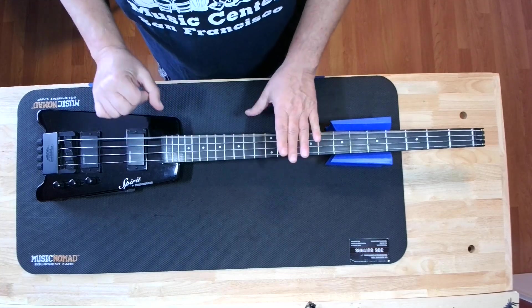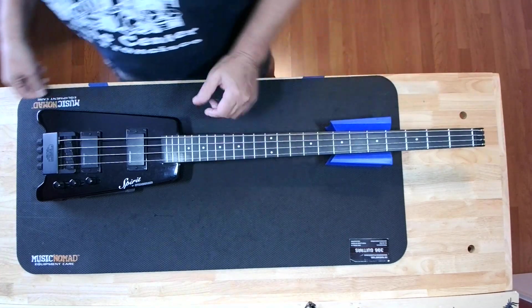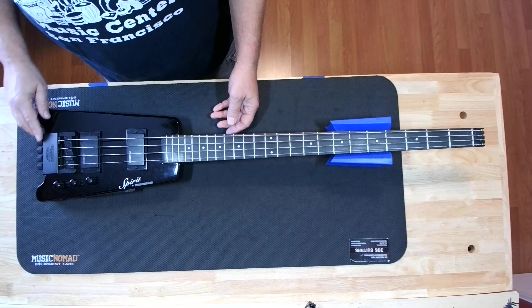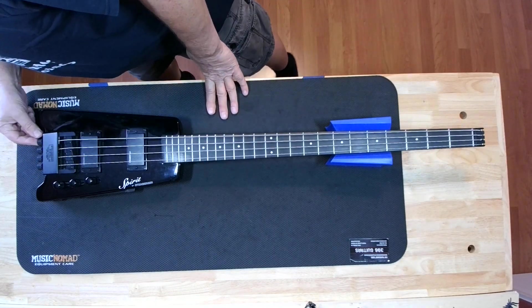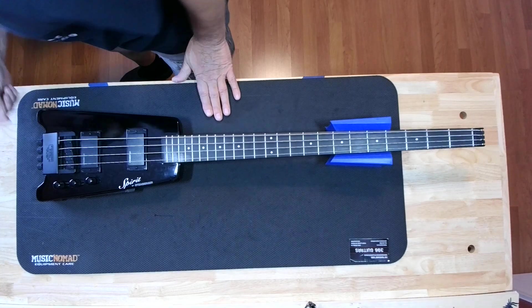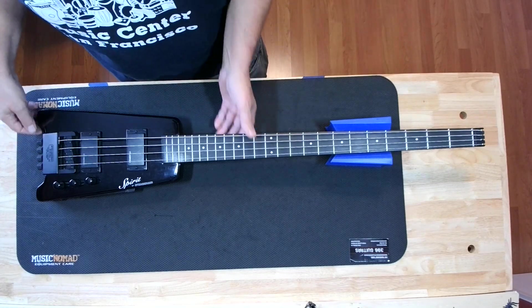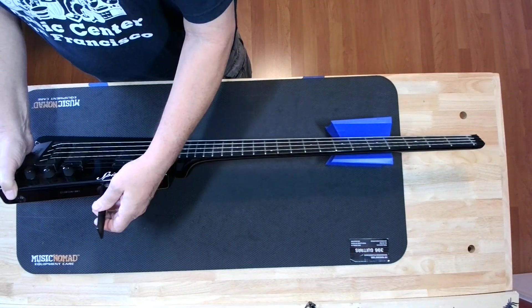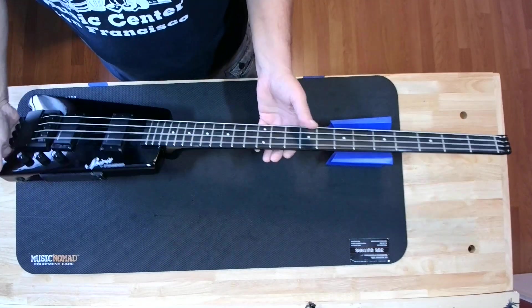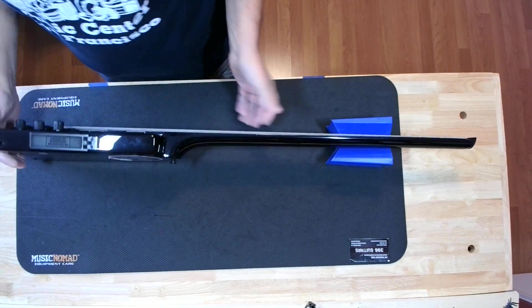Before I get too far into this, let's just see where the neck relief is. Yeah, the neck is really, really straight — I mean way too straight. No wonder I'm getting buzzing all over the place. That wasn't one of the concerns from the customer, but I'm getting buzzing at F, which is weird. That could have something to do with the neck relief.